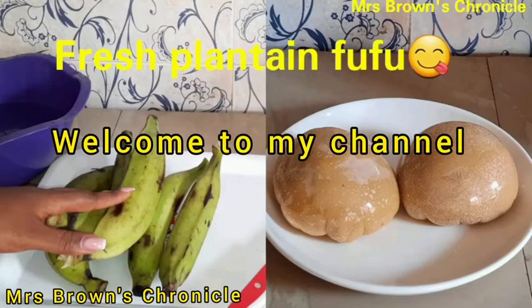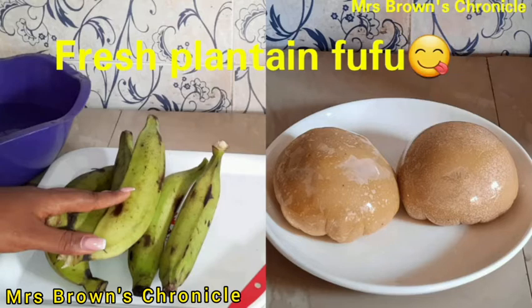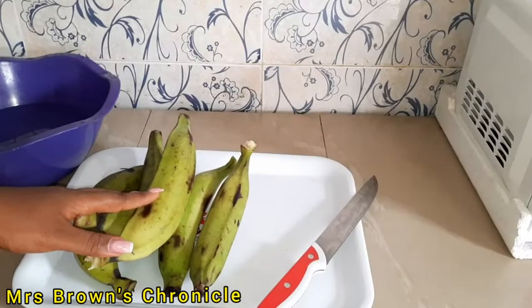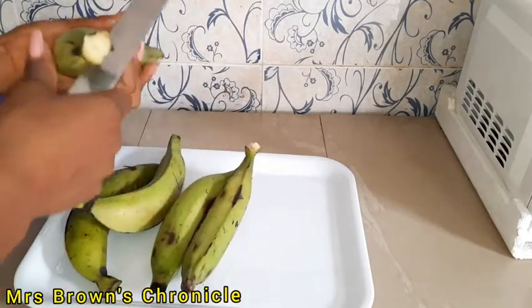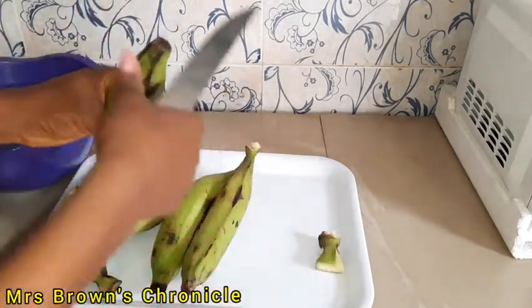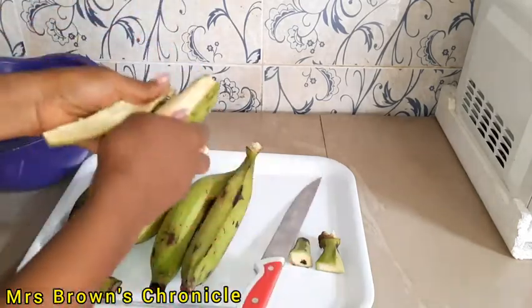Hi everyone and welcome to my channel. My name is Chica Brown. If this is your first time on this channel, you are highly welcome and thank you for stopping by. In this video, I will be showing you how to make plantain fufu with fresh green plantain. I promise it's very simple and easy, so I'll get straight to the business.